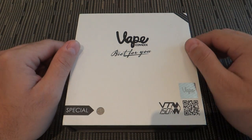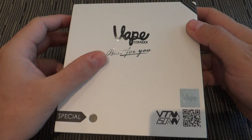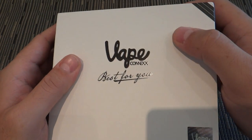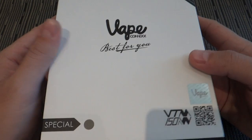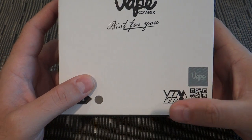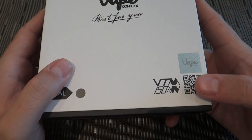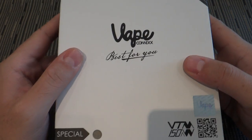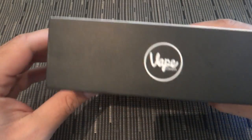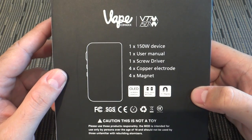The first thing you notice off the bat is the quality packaging. The device comes in a very nice smooth box with a shiny Vapeconics logo. This is the gray device named VTM, a 150-watt device. There's also a sticker of authenticity where you scan the QR code to check if the device is authentic. The packaging overall is excellent.